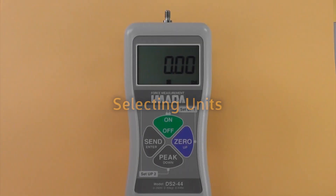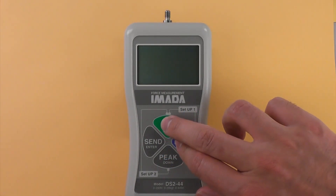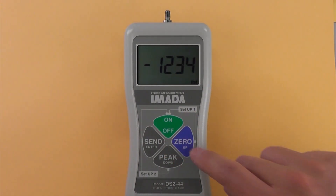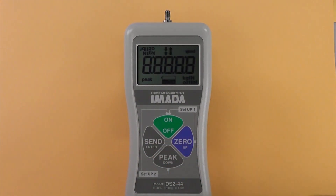Selecting units: turn off the gauge, hold 0 and press ON once. Press PEAK to cycle between available units, then press SEND to select.